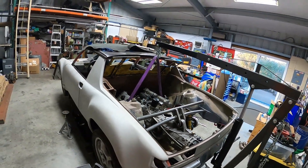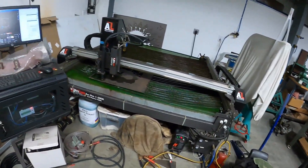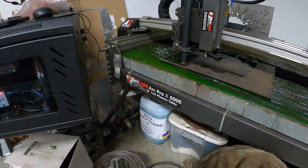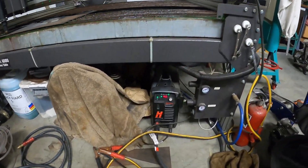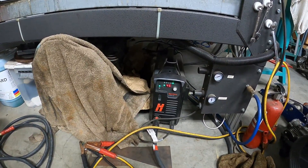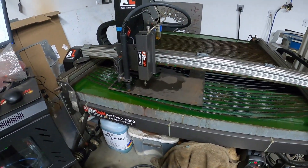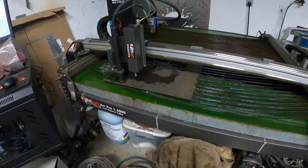Today I thought instead of focusing so much on the pieces as they're going into the car, we'd focus a little bit on making some of those pieces. So I want to talk about the plasma table we have here at the shop. It is an ArcLight Dynamics 5x5 plasma table and I am running a Hypertherm XP45 plasma cutter. You can get something more heavy-duty if needed, but I tend to work with anything from light gauge sheet metal up to half-inch plate, and that's even rare. Today this is going to be 3/16ths.